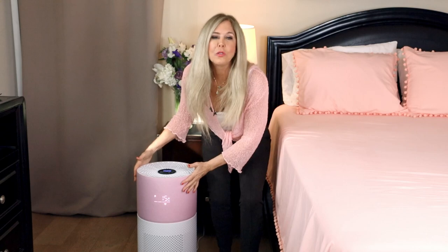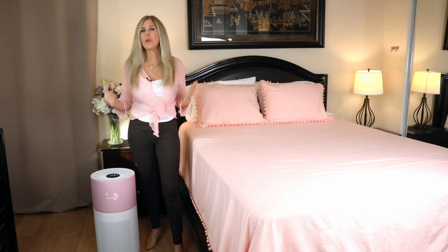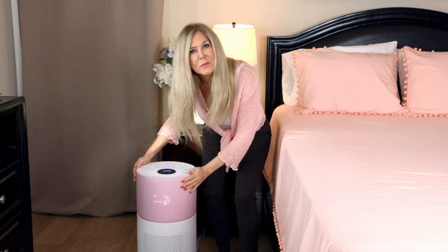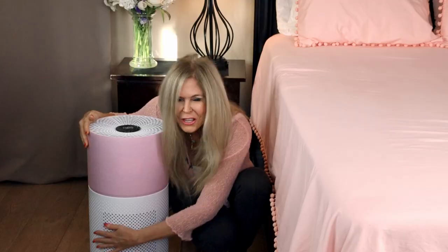It will clean a room of 510 square feet five times in an hour. This room I'm in is only about 200 square feet. It's really helpful for large rooms in homes. It comes with wheels so you can spin it around and put it exactly where you want in your room. The wheels make it so portable you can move it from room to room in your house.